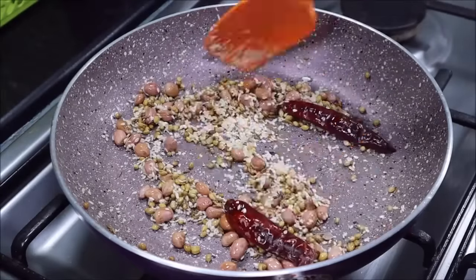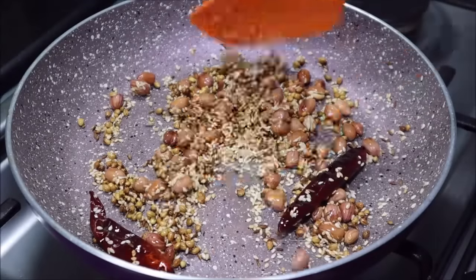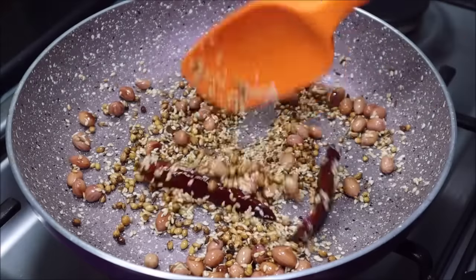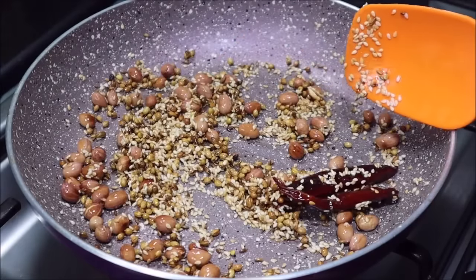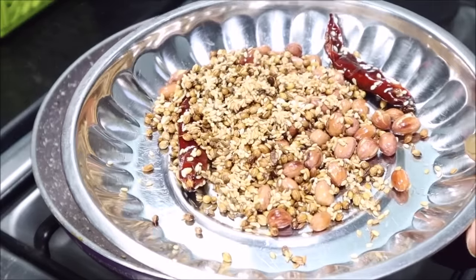You will fry these in the same pan. Once they are fried, transfer them to a plate so they cool down, and then we can grind them.